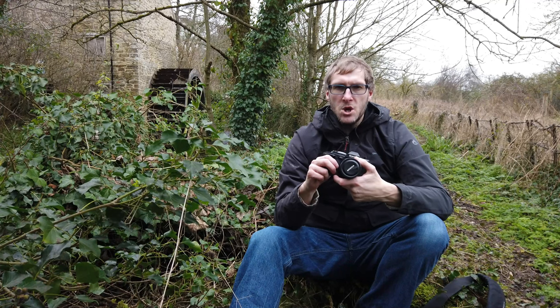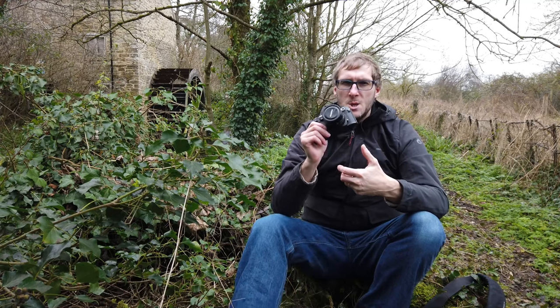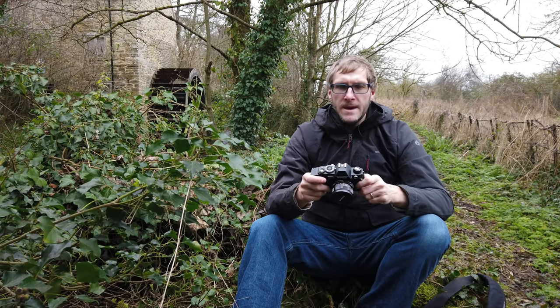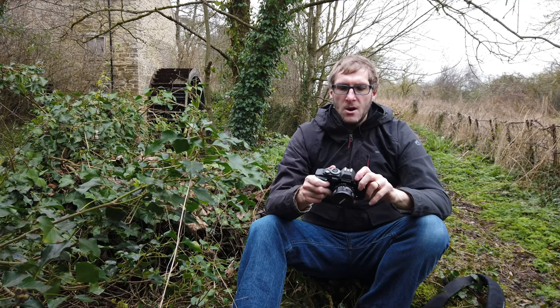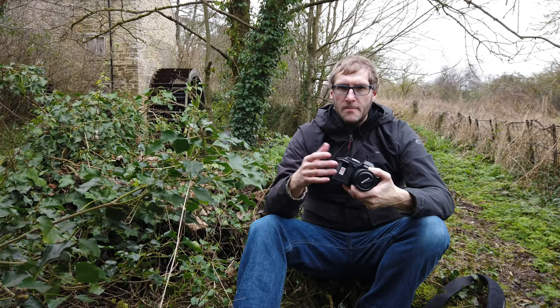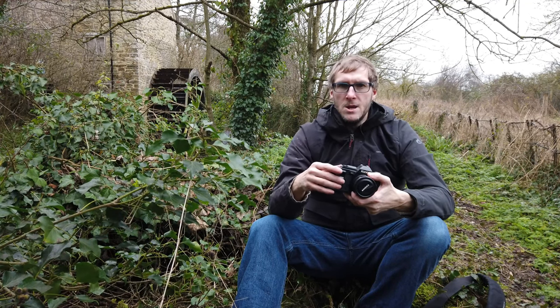It's been a bit temperamental. If you've watched my channel for a while, I did a video back last year down in Cerne Abbas — that's really when the problems with this camera started to impact my photography. When loaded with batteries and film, it tended to get to about exposure five or six and then just didn't go any further, creating lots of double exposures on a roll of film.